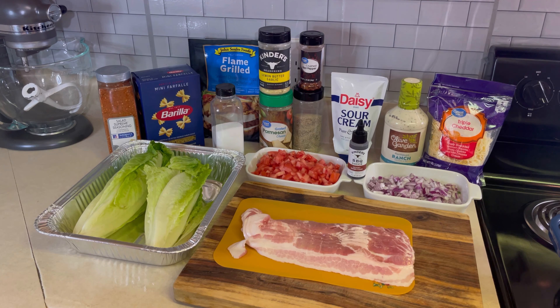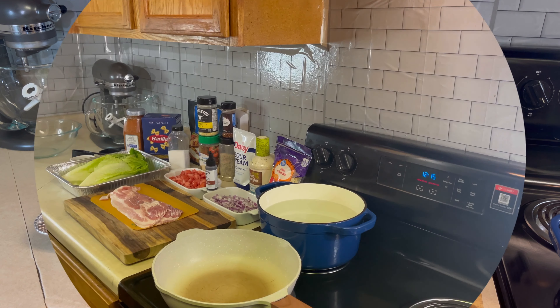Hey guys, welcome back in the kitchen — you're cooking with Pull Up in Trivanna's Kitchen! Today we are making a chicken BLT salad. Here are the ingredients: two hearts of romaine lettuce, salad supreme seasoning, mini bow tie noodles, flame grilled chicken breast strips, salt, Kinder's lemon butter garlic seasoning, grated parmesan cheese, crushed red pepper flakes, garlic powder, onion powder, black pepper, seasoned salt, Daisy sour cream, Kinder's hickory brown sugar barbecue sauce, a whole pack of hickory smoked bacon, two medium-sized tomatoes, one large red onion, Olive Garden parmesan ranch dressing, and triple cheddar shredded cheese.